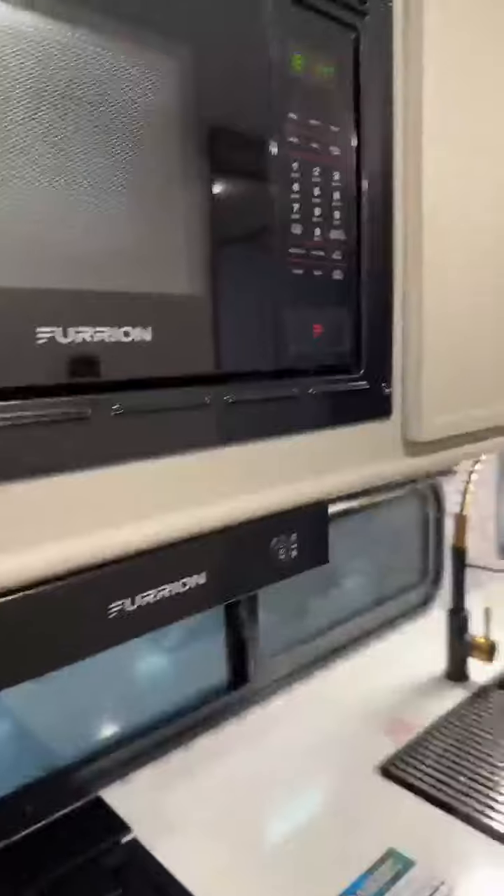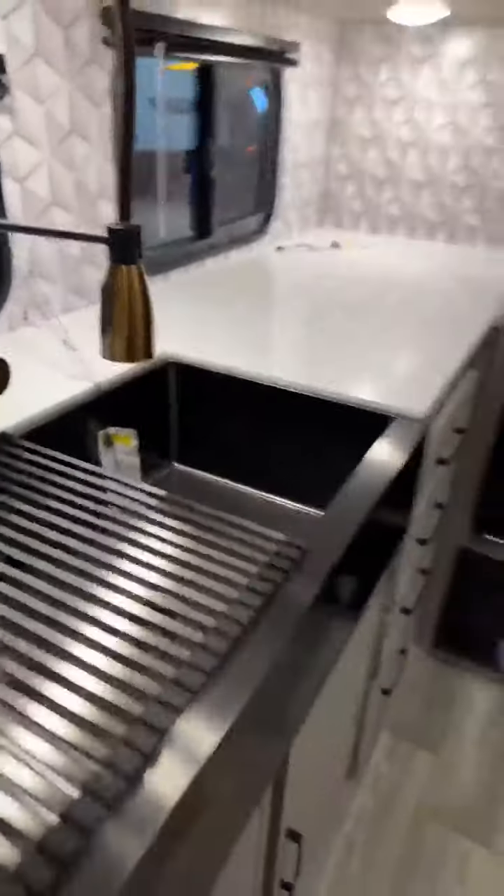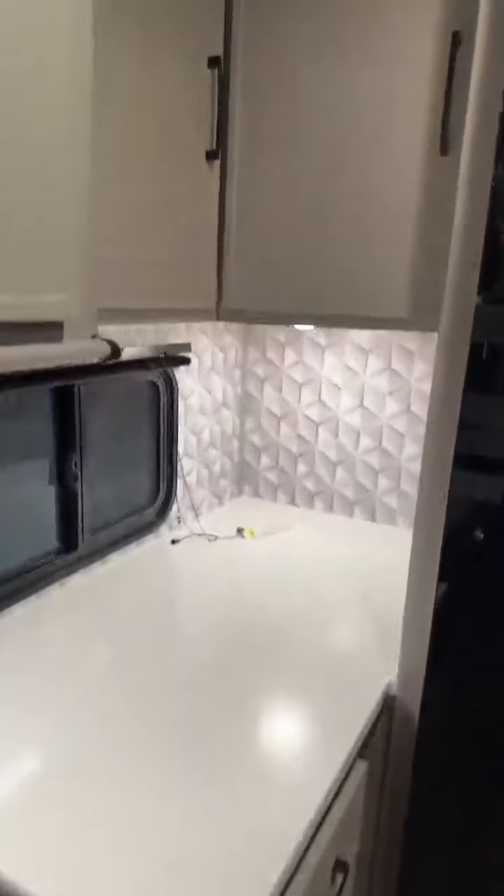Two-burner stovetop, microwave, big drawers and shelves up here. You have plenty of room — your stainless steel farmhouse sink with the new upgraded spray nozzle for this year, cool looking. More drawers over there and more countertop space, even more shelves up here. It's a ton of storage because you never have too much storage in a camper. And then you have your 10.7 cubic foot refrigerator — gallons of milk, frozen pizza, no problem. You have your solar panel to help you run it. Sliding door so it doesn't swing out into your way.